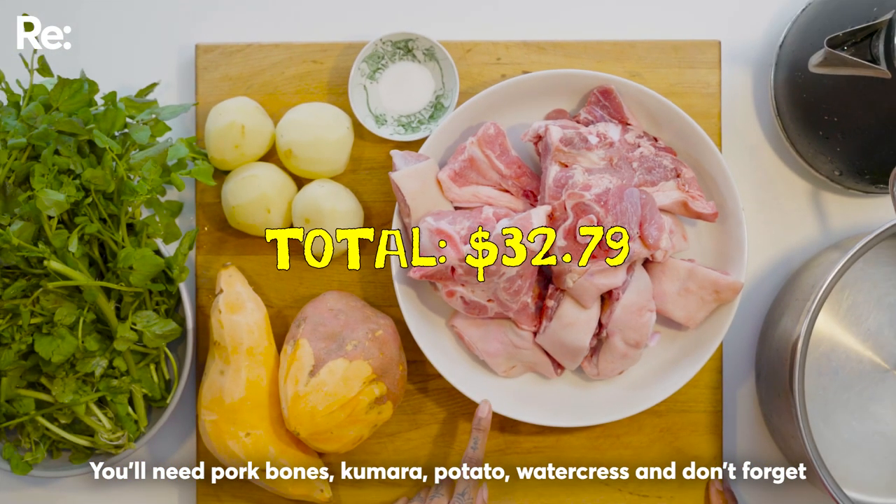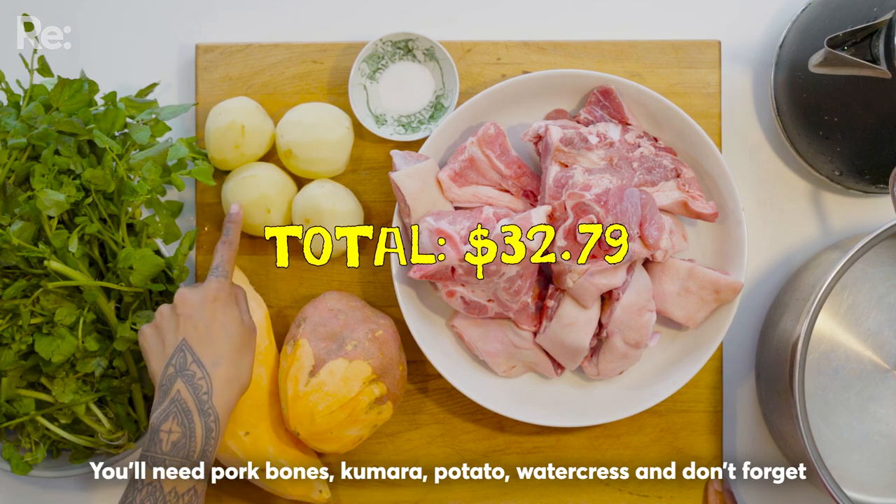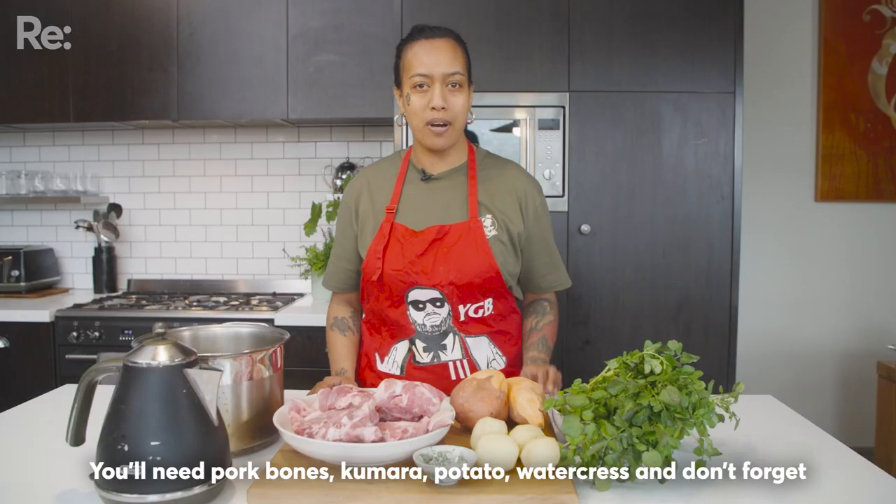A nei ngā kai me whakauru atu. He koiwi poaka, he kumara, he riwai, he wātakrihi, a kawaewareware he tote.